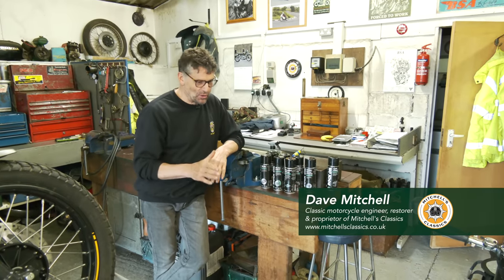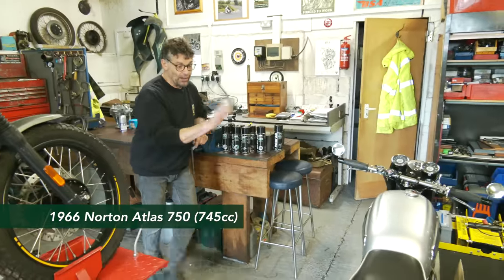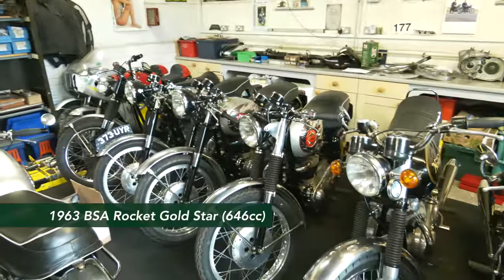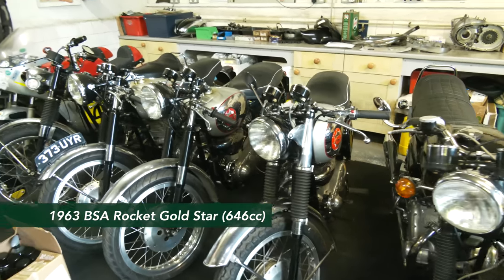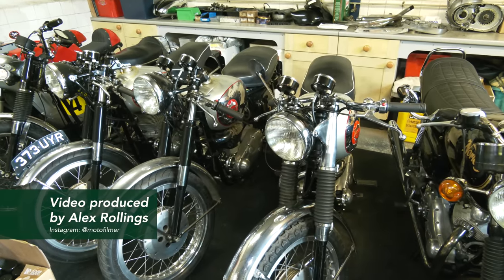Today we're going to talk quickly about the Atlas because it's finished. Behind the Atlas we've got the RGS, which is for sale. We've put the two together because we've got one for sale in Tour and Trim, and my one that's in Club and Trim, so it's a chance to see two together.